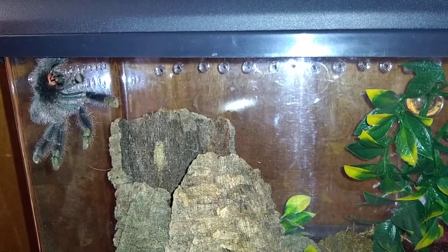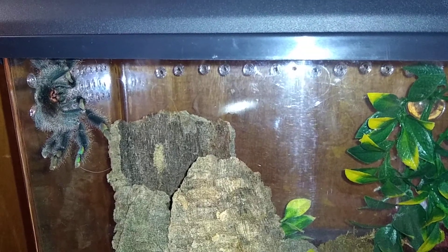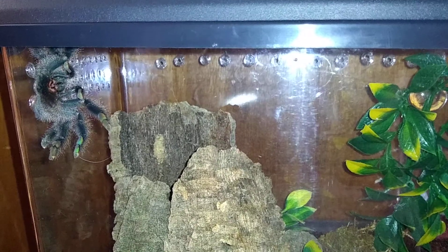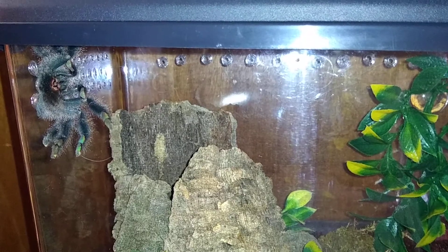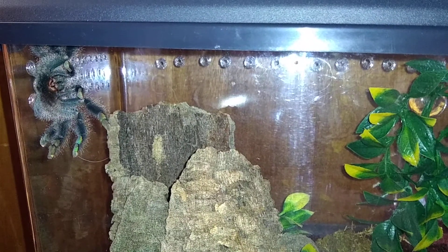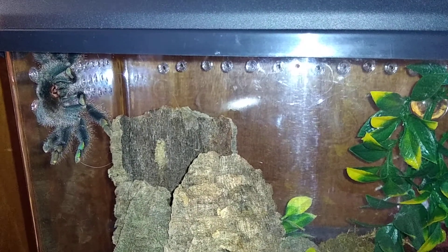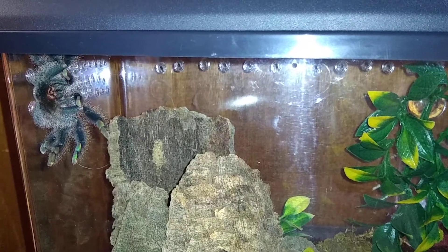She is an Avicularia avicularia, Morph 6, which I guess they also call Avicularia metallica. Most people just call them pink-toed tarantulas, but she's like a more metallic-y color, I guess.